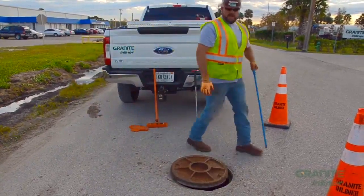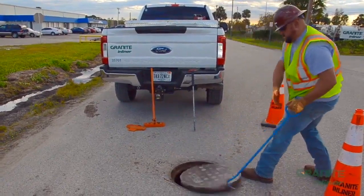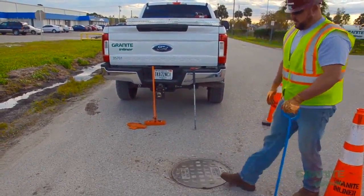Once you've opened the manhole and you need to reset it, apply the same tactic to close the lid.